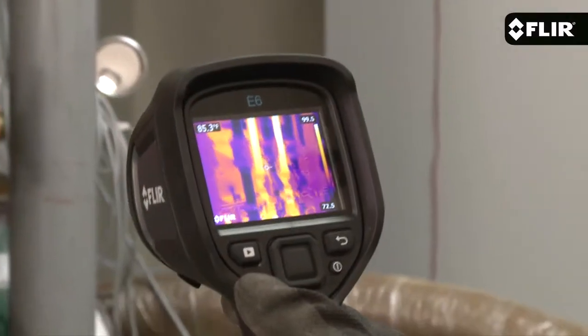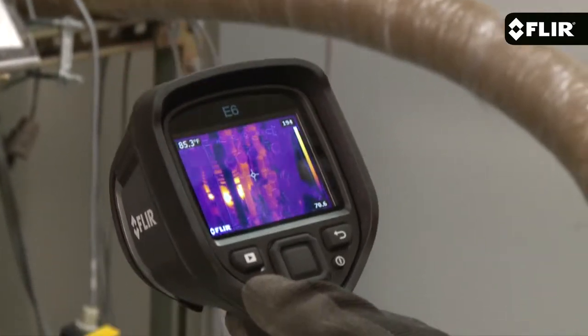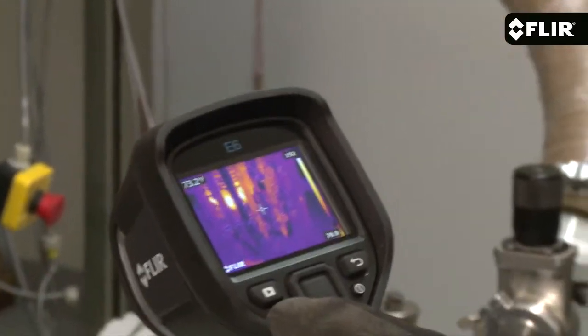The E6 also features a more sensitive detector to help show you subtler thermal patterns. It's got a bright 3-inch LCD that makes it easy to see the heat, and an interface that's even easier to use.